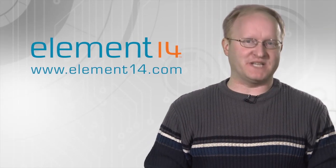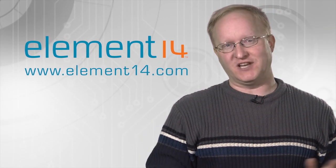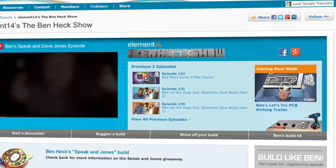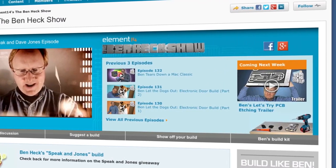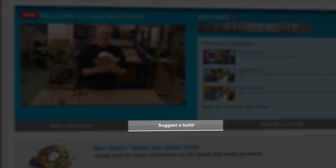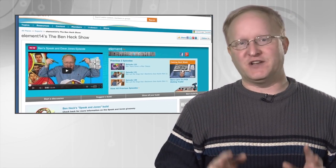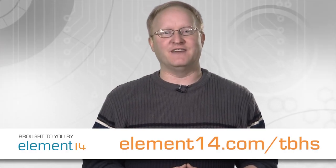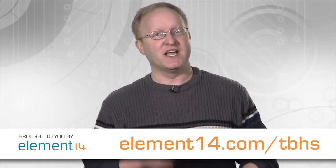Engaging with the Ben Hex Show has never been easier with our new redesigned Ben Hex Show page at the Element 14 community. Find video content quicker, see trailers for upcoming shows sooner, and access build resources like schematics, 3D printer files, and designs. You can also join discussions, suggest builds, and interact with myself and other Ben Hex Show fans. I also give away most of my builds and you can register to win them and other prizes right on the page. All of this, and access to every episode on demand, is completely free. Join the Element 14 community today at element14.com/tbhs.